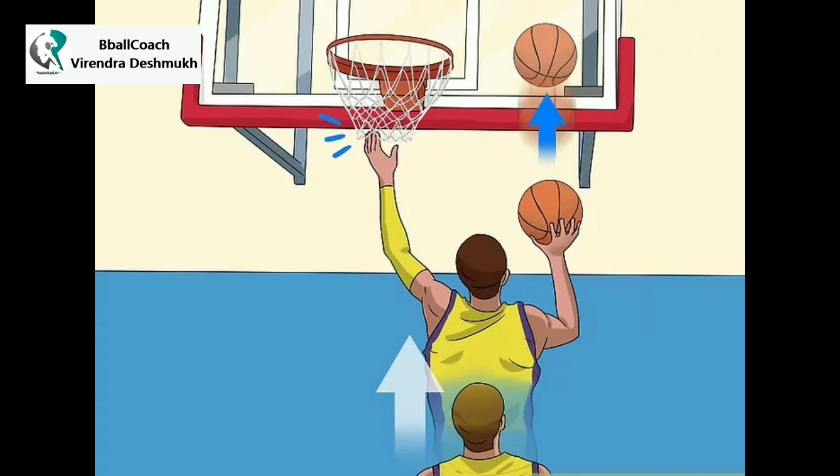Then switch it up. Dribble with your left hand and touch the net or rim with your right. Repeat for another 50 jumps or 2 minutes.